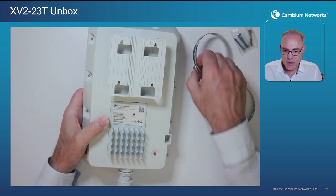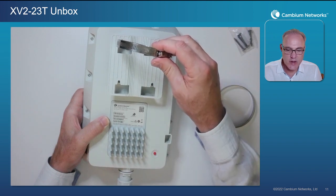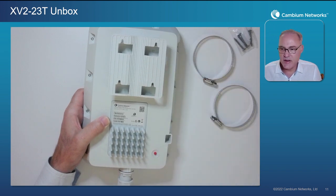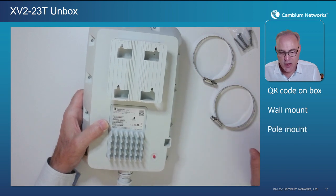A very common type of installation is going to be pole mounting the AP. Two pole mounts are included — one for the top and one for the bottom. They go around the pole, you tighten them up, and that's going to be a very common type of installation: mounting the access point over a pole.